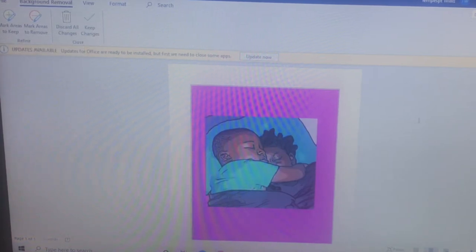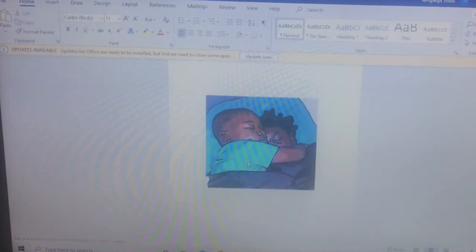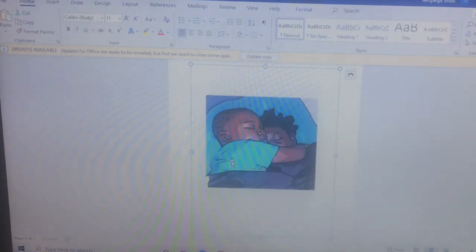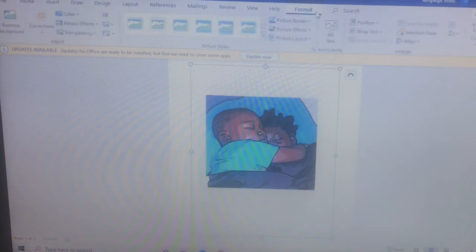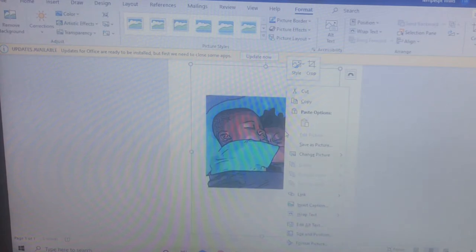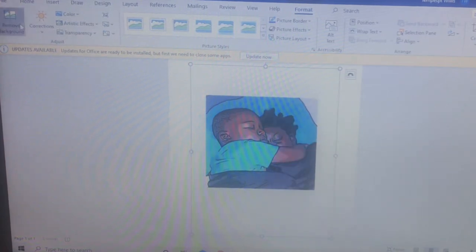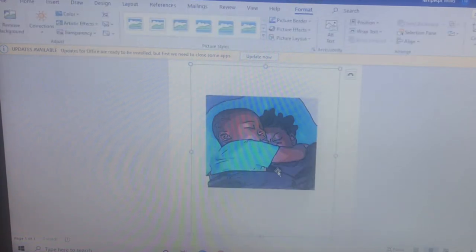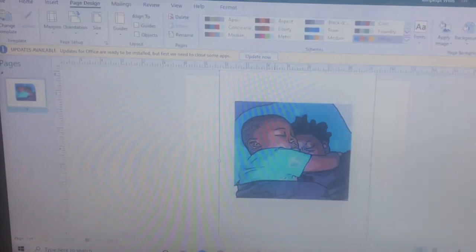As you all can see, it turned all the background purple, which means it's removing the background. So now when I copy the picture and remove that background, we're gonna keep changes. Then we're gonna copy the picture and paste it into Publisher.